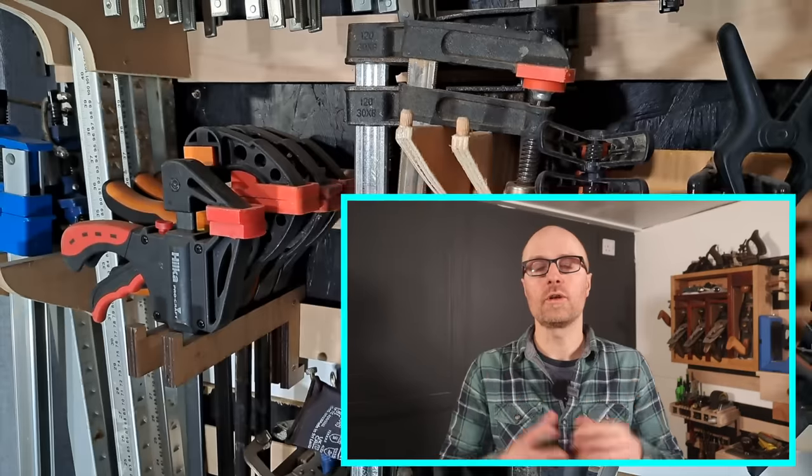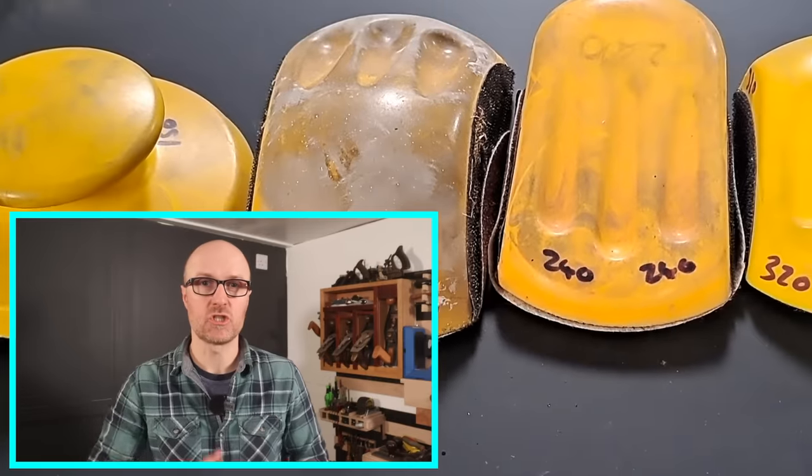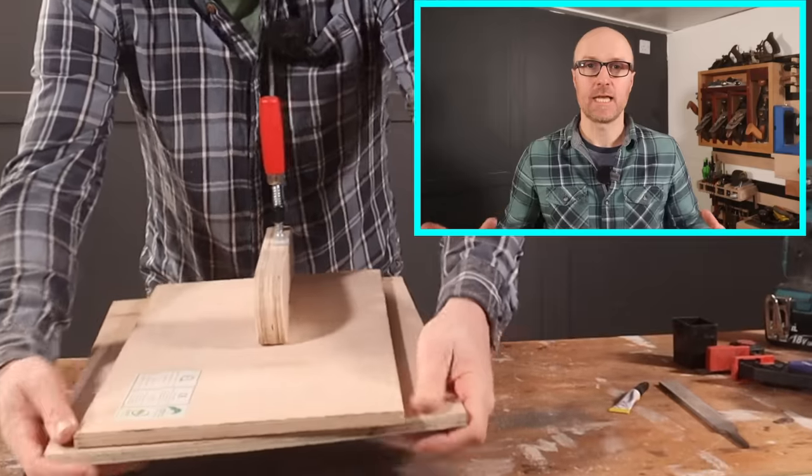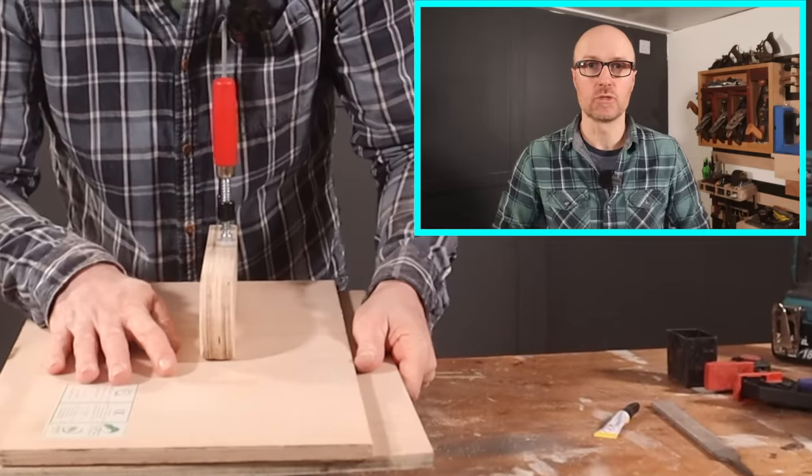We're going to call this the big tips and tricks video. Have you already spent way too much money on clamps? Way too much money on different shape and size sanding blocks? Have you ever wondered how to take one of your cheap F-clamps and turn it into a wide-jawed clamp that helps you get right into the middle of a surface when clamping? Stick around because I've packed this video full of sanding, clamping, and tool storage tips and tricks throughout. Let's get going.